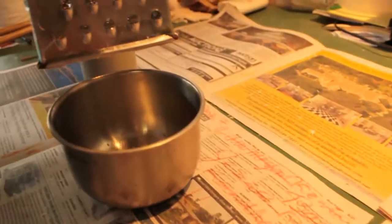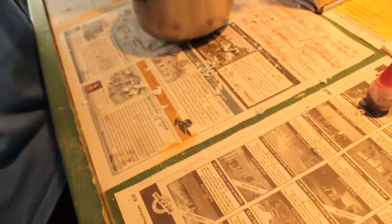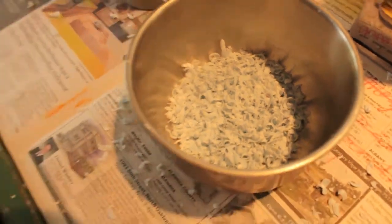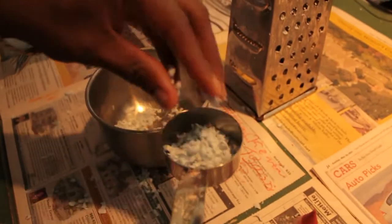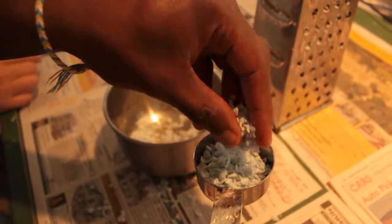For the first step, we will take the soap and grate it into smaller pieces into a bowl using a cheese grater. We then take the little grated pieces of soap and place them in a metal measuring cup. The cup has to be metal, or this could happen.